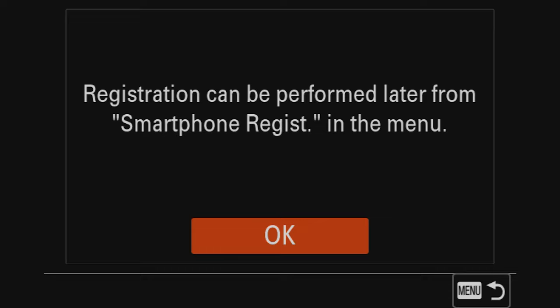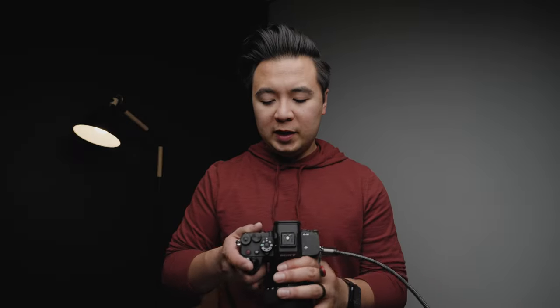For registering your smartphone, I'm not going to do that here. Basically it means you can pair your phone with the camera to control it and transfer photos and videos — we're going to skip that and go straight to the settings. Before we get into the menu, make sure on the mode dial you are set to photography mode.